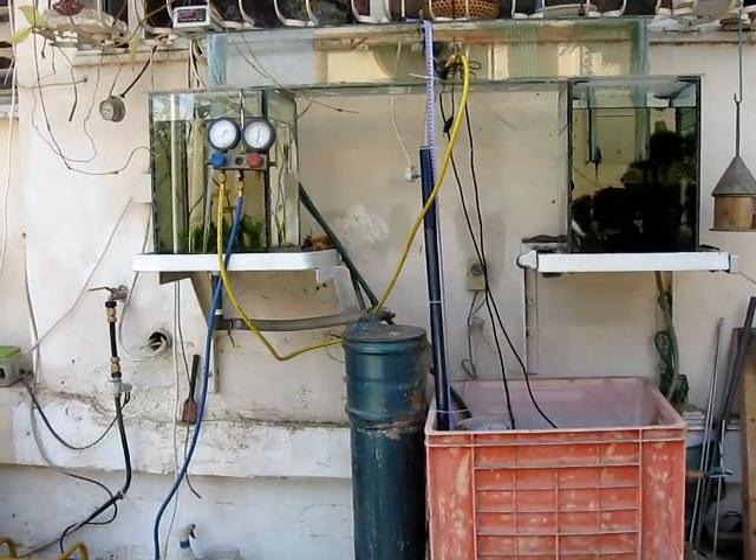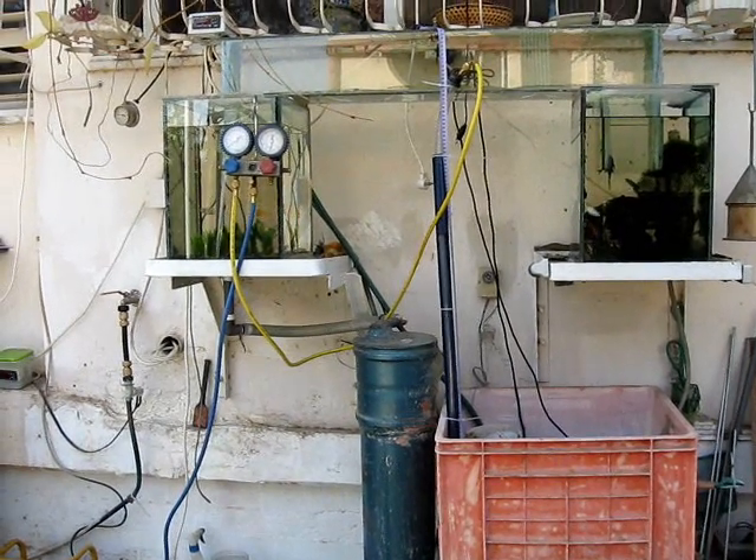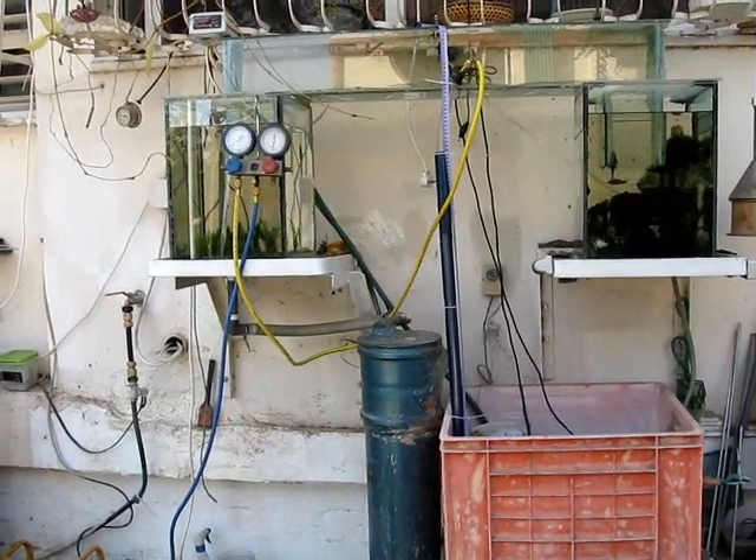In answer to a lot of questions regarding how high a vacuum can lift a pool of water, here's my little jury-rigged setup to actually see.